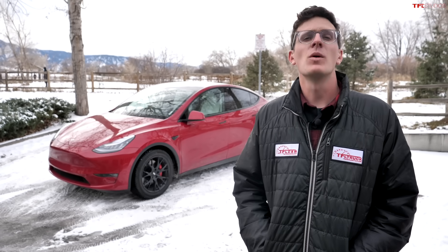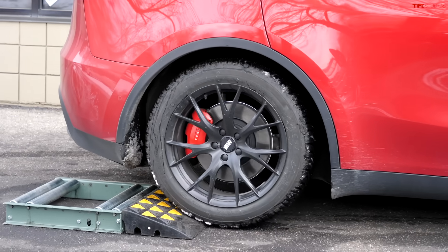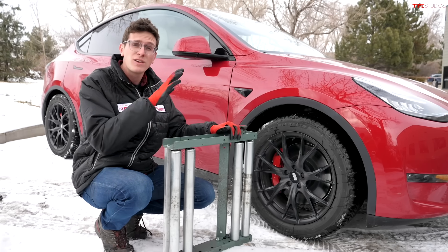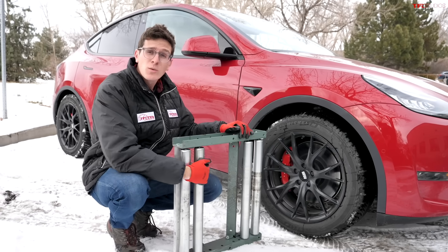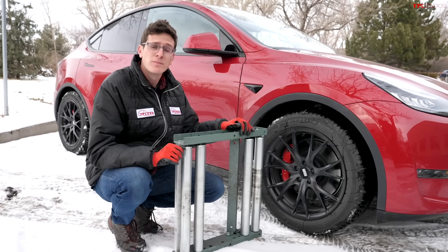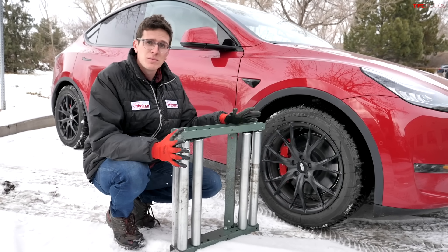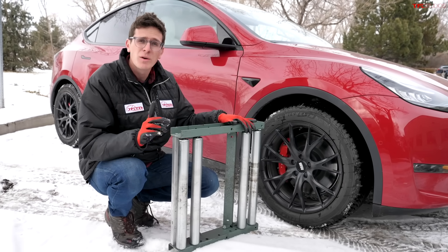Behind me is the Tesla Model Y, an electric crossover SUV. In this video we're going to test out its all-wheel drive system. We're going to put the Model Y to the TFL slip test — basically we get the vehicle stuck on purpose in these rollers to see if the other wheels on the ground can pull us off. This simulates snowy environments, sand, or mud — a torture test to see how capable this vehicle is when the going gets rough.